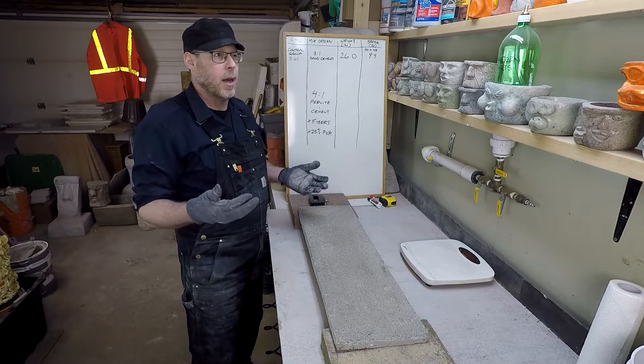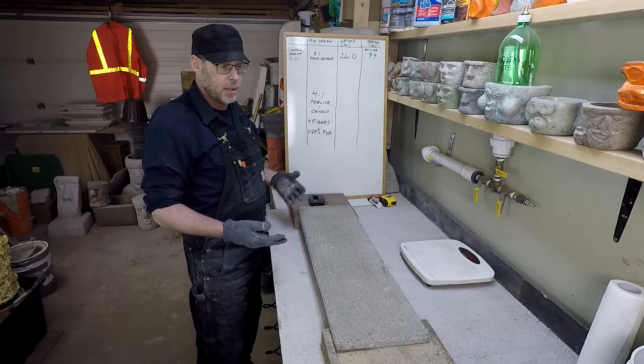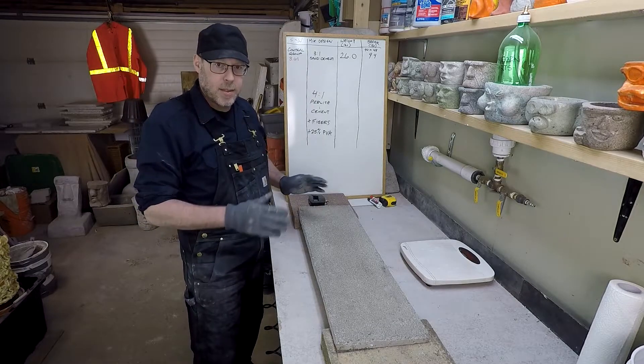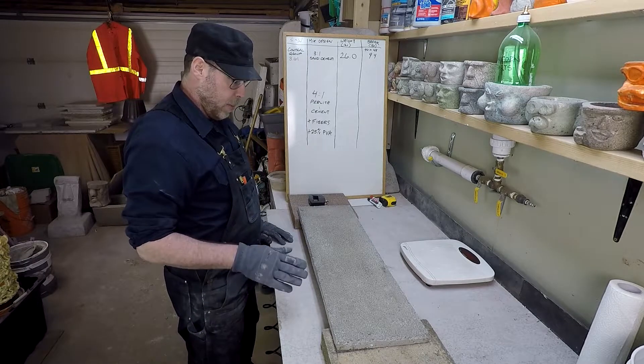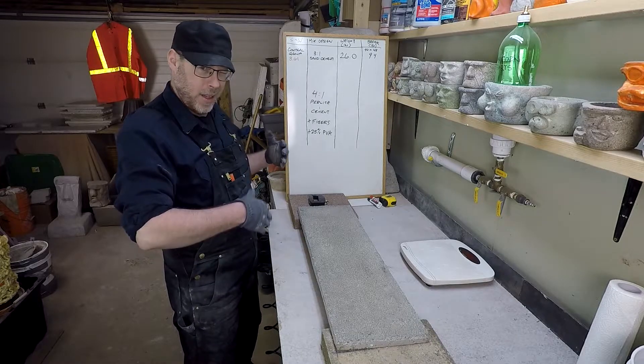The number we're looking at for the most weight one of these test blocks has been able to take is, I think, 46 pounds. I'm hoping to see this one exceed that — that would be great. That would make a lot of sense if that's the case. Hopefully exceed it by a lot.